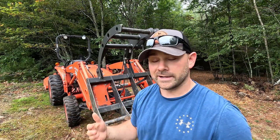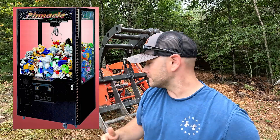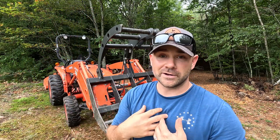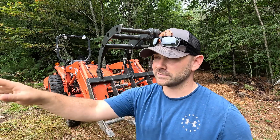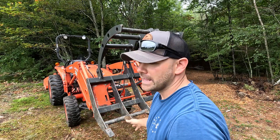I didn't have to cut anything out there — you really saw my first go at running a grapple. Pretty straightforward. If you could run one of those carnival claw games, you could run one of these things. It's a lot of fun, to be honest with you. This log work is going to be our primary use here with this grapple. We made it this far without it, moving things around with pallet forks, but the stuff you saw me grabbing would have taken way longer with pallet forks, so I'm glad to have it.